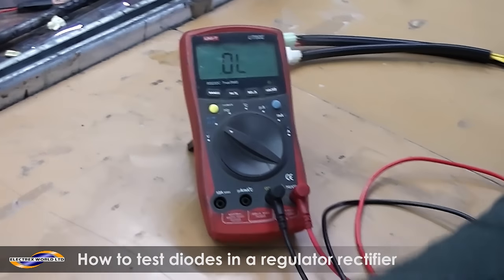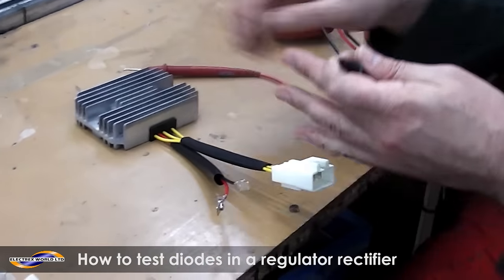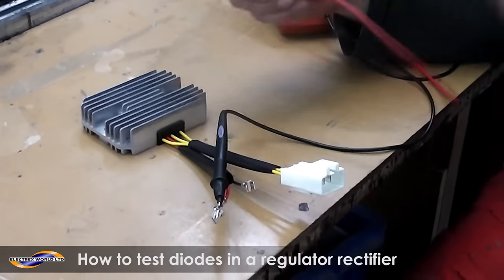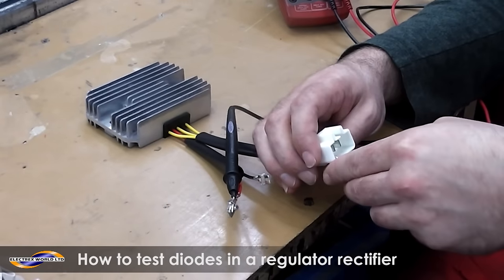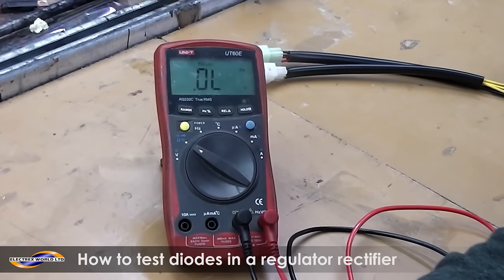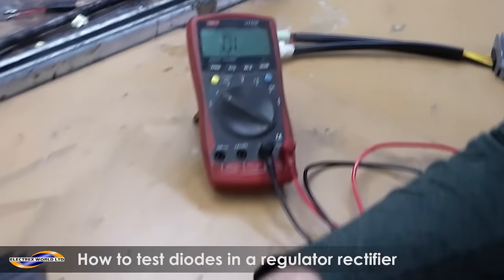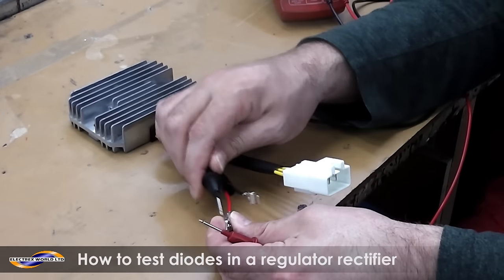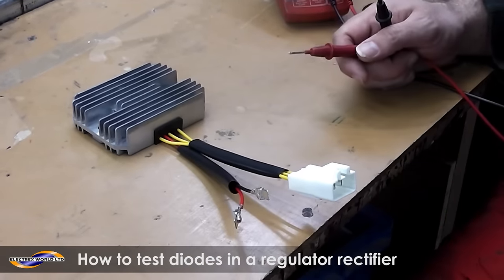That's how you test a QR type. Just to show you — if you do the black wire from the multimeter to the red wire, you'll get nothing at all, there will be no reading. Your regulator isn't necessarily broken, you just do not get a reading on the positive wire.